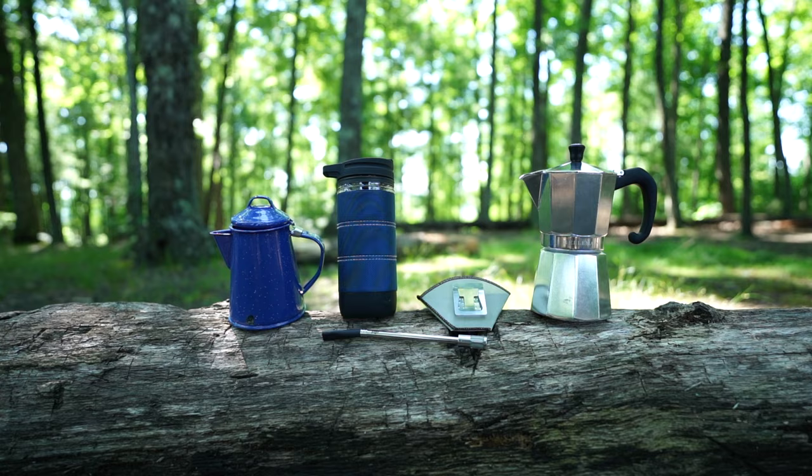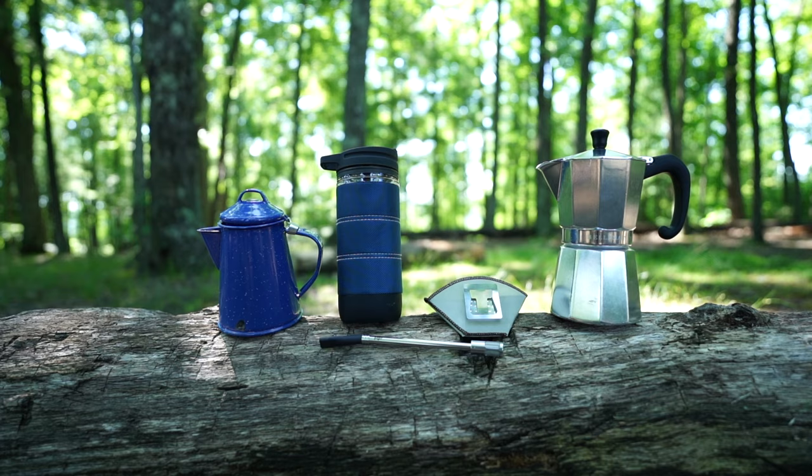Today we're talking about coffee. About a year ago I did a video all about coffee and showed you a bunch of different ways to make it in the backcountry. Today I'm going to show you six other ways to make coffee in the backcountry. Stick around till the end because the last thing I'll show you is probably the easiest, most efficient way to make coffee in the backcountry.